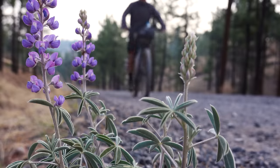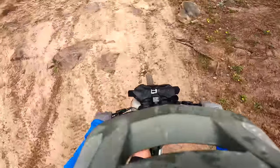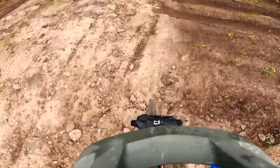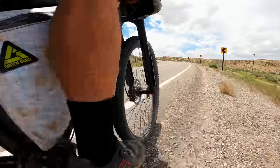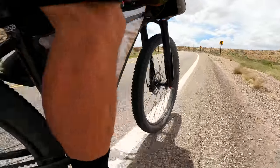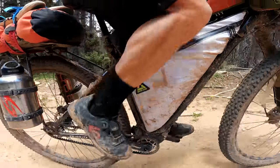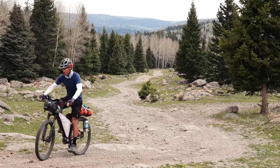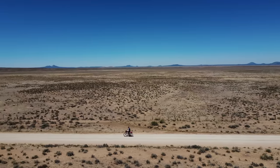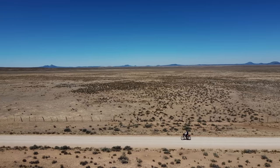Even though it was rough, I really enjoyed the wildness of those New Mexico roads. The 110 millimeters of travel on the Ren Fork took the edge off the rough stuff while having the capability to completely lock the shock out on paved sections. Water is scarcer than up north, so I carried two heavy 64-ounce bottles on the rear rack and a bottle up front. Even with the extra weight, the bike handled great on the technical terrain. I also really liked the upright seating position — it's nice on my back during those eight-hour days in the saddle.